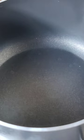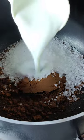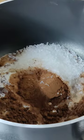Now we will add all ingredients in the pan together: sugar, cocoa powder, milk. We will also add oil and mix it on a slow flame.